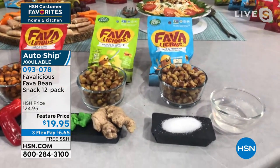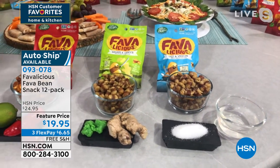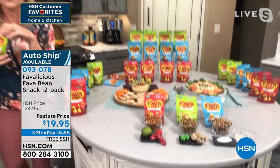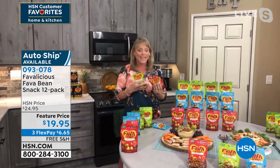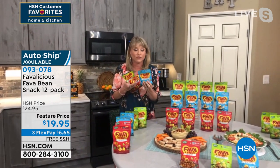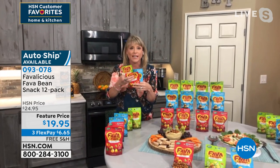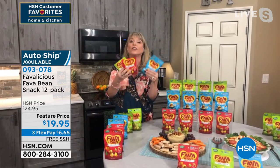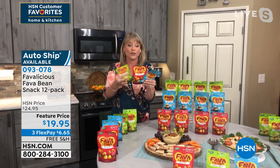14 grams of plant protein. They are buttery, with a slight hint of sweetness at the end. They're whole roasted so you get the crunch. If you're somebody that's just trying to lose weight, get healthy, find an alternative to a snack, or maybe someone in your life is gluten-free or has a nut allergy or is on a dietary restriction of some kind — fava beans are taking over our country.